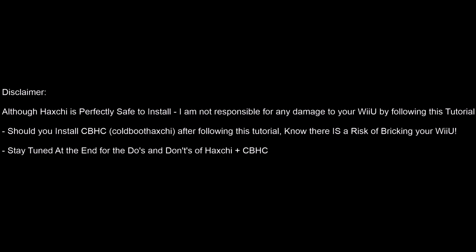Just a quick disclaimer: although Haxchi is perfectly safe to install, I'm not responsible for any damage to your Wii U by following this tutorial. Should you install Coldboot Haxchi after following this tutorial, please know there is a risk of bricking your Wii U. Haxchi is perfectly safe but Coldboot Haxchi has risks. Stay tuned at the end for the do's and don'ts of Haxchi and Coldboot Haxchi so you know what you can do to keep your Wii U running perfectly.